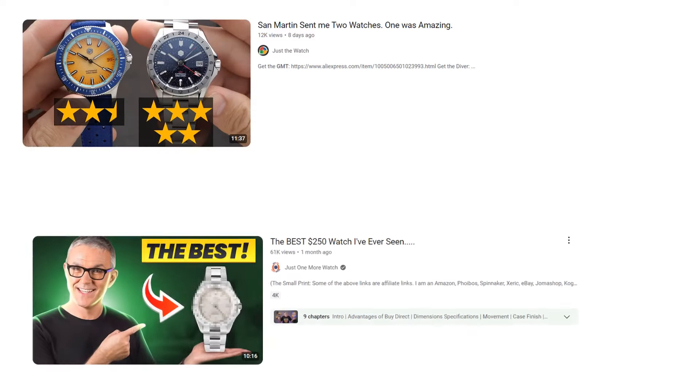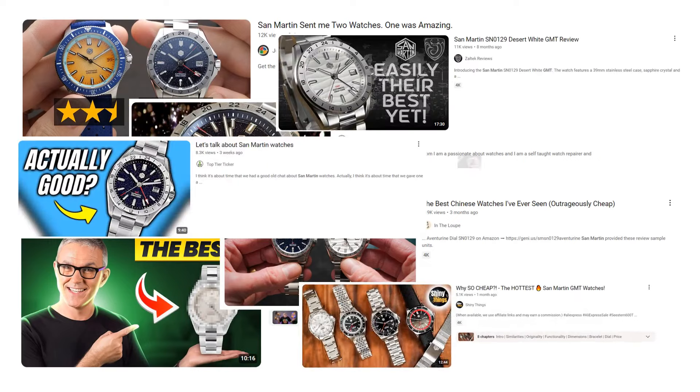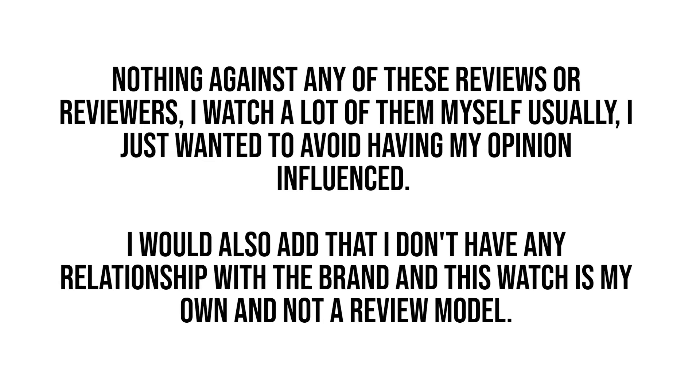One caveat before we get into the video on this marble dial San Martin GMT. This is one of the most reviewed AliExpress watch ranges on YouTube, and for good reason. I've gone out of my way to avoid any other videos on this model to try and give my own, hopefully unique, perspective. We're going to look at the model in depth to try and decide if this is a keeper for the collection or something that needs to find a new home on eBay.